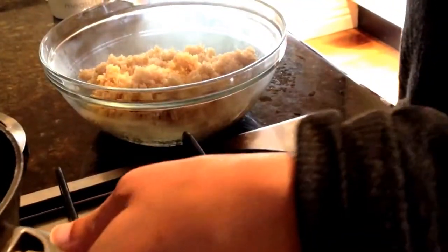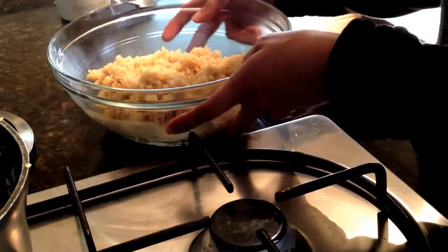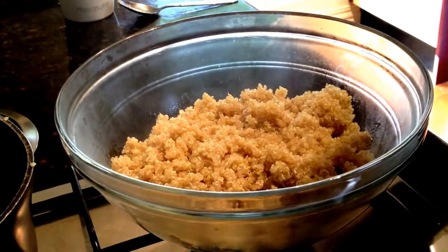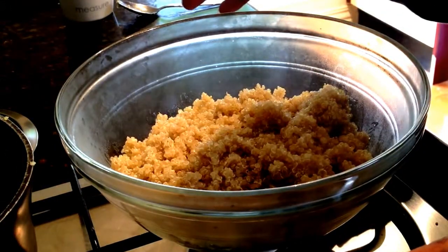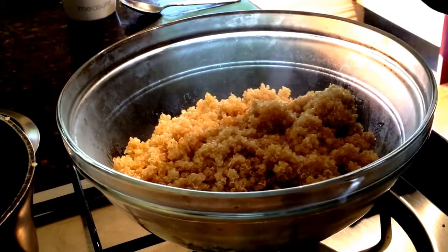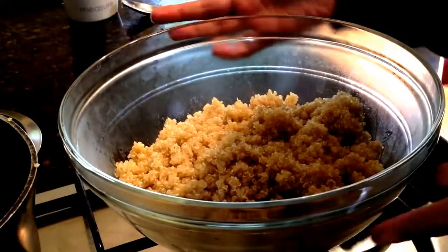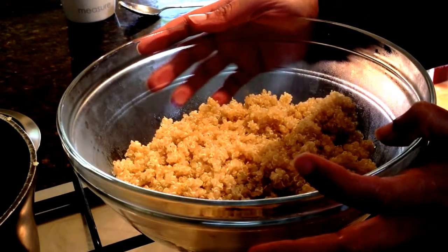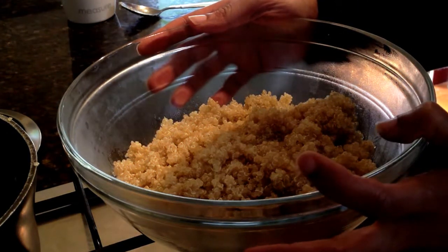In total it takes about 12 to 15 minutes to cook. Sometimes I put a tea towel over it so it absorbs any extra moisture and gets nice and dry and fluffy. You can let it sit there and cool and then use it however you like. I've got links below on how to use cooked quinoa.